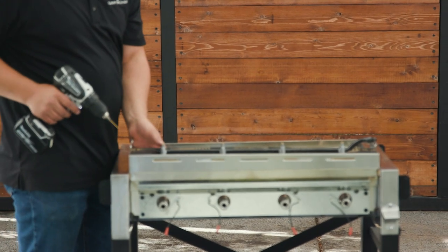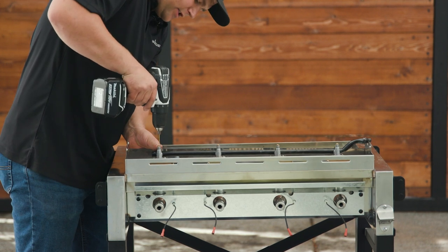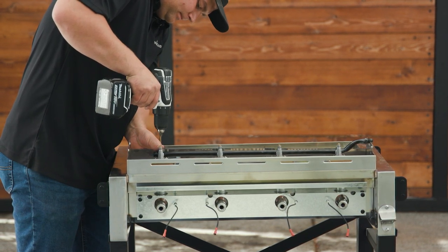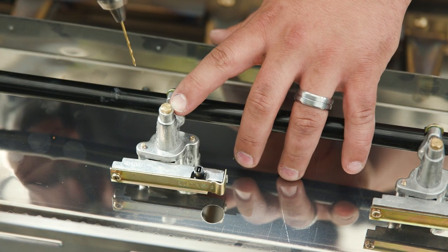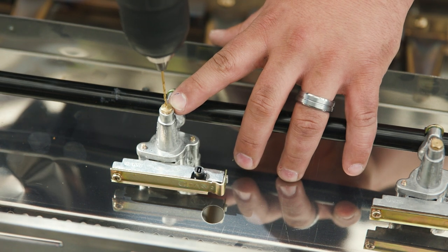Just support it to the front of the grill face and drill slow and straight. For this hole, you only need to drill about an eighth of an inch down, or until the drill becomes loose and drops down.